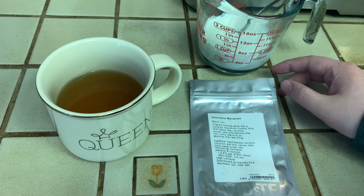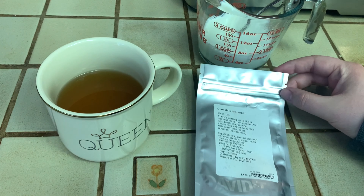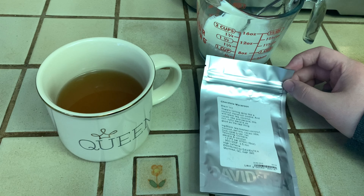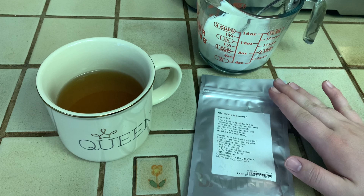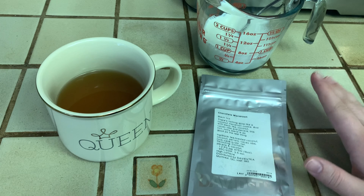The prompt for today was submitted by Journal of Curious Things, and you should look her up on Instagram and give her a follow if you don't already. The prompt is: what is your favorite tea to make as a latte, and to show your method?